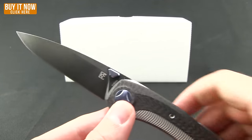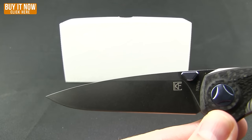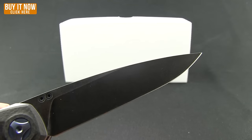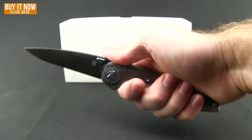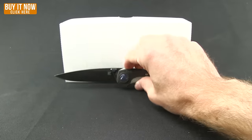Really just a premium knife. Black blade with kind of a smoke wash there, in S35VN steel. Good looking drop point blade. Very comfortable in the hand, and exceptionally attractive looking knife.